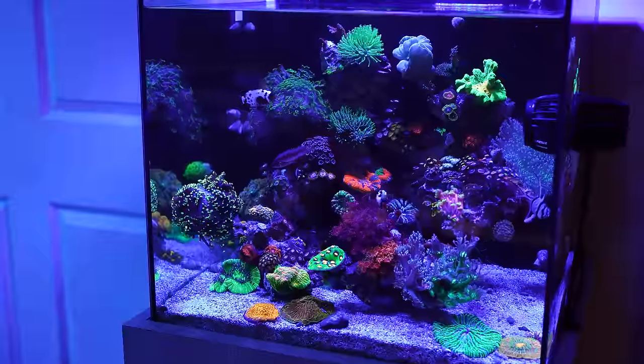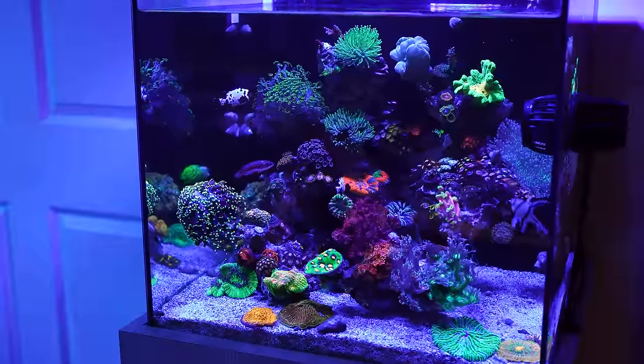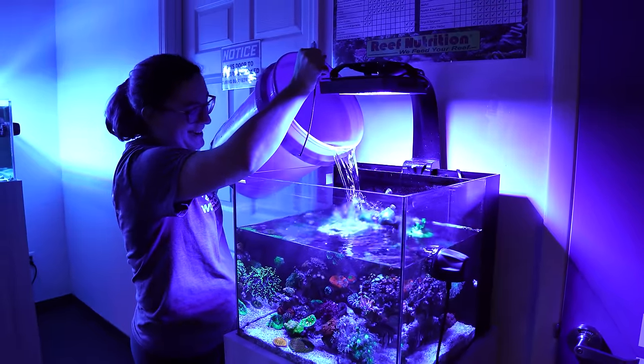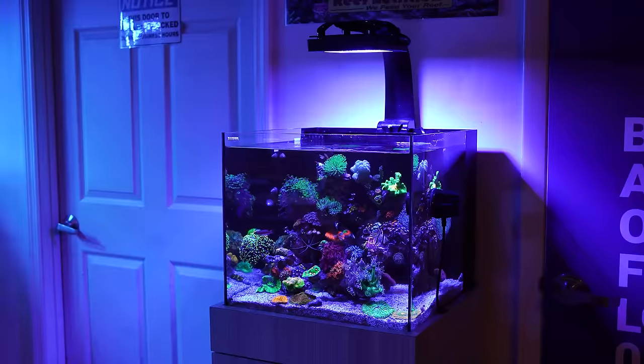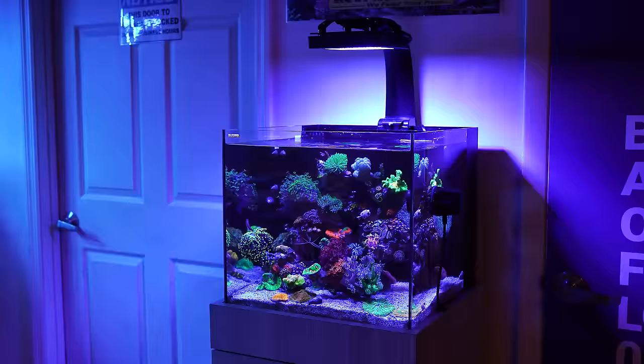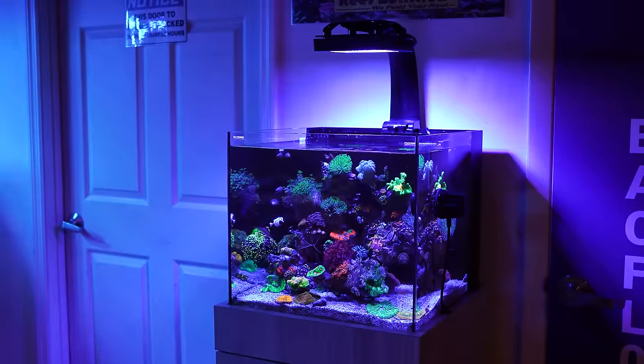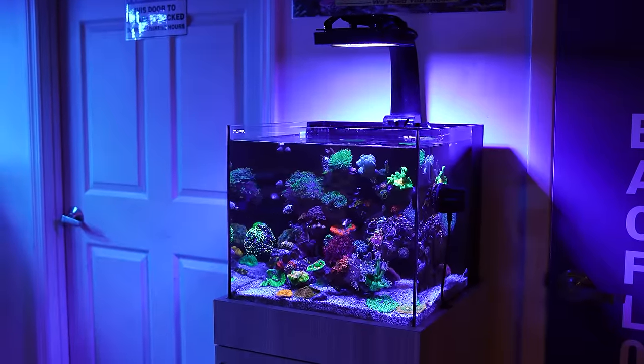Another tank we're going to be doing a dedicated video on soon — to make it quick, it's a 20-gallon WaterBox maintained by Leah, who works here in the store and has been with us for a few years. She's doing a phenomenal job. It's got an XR15 and an MP10. We'll go into more detail in a later video. That's number 42.